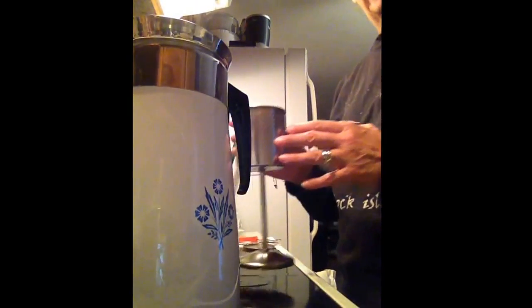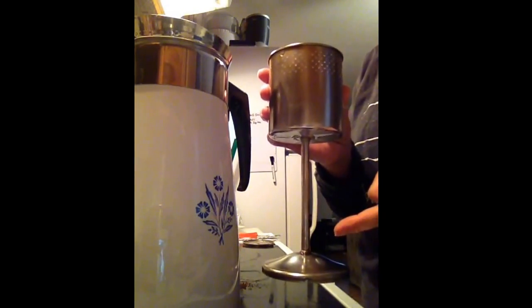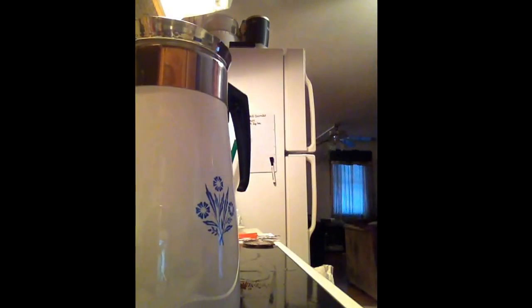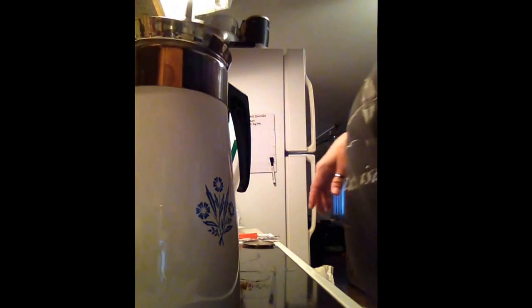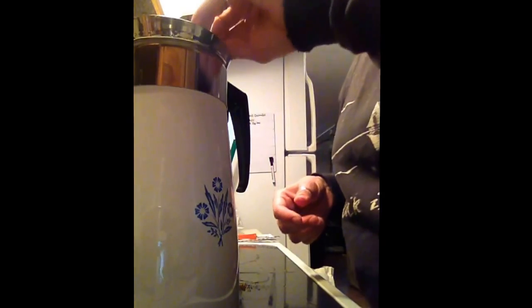I've wet my basket because if you don't wet the basket, the coffee comes to the bottom. I'm trying to avoid having the grinds in my coffee. Don't forget to put the little cap on, and the cover.